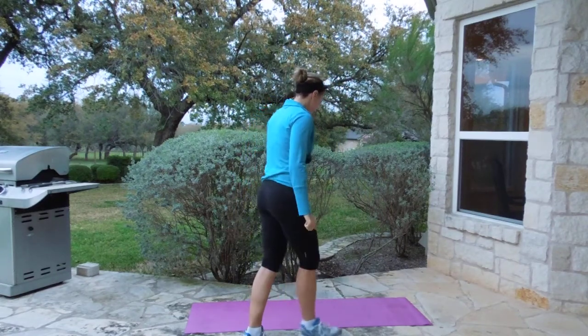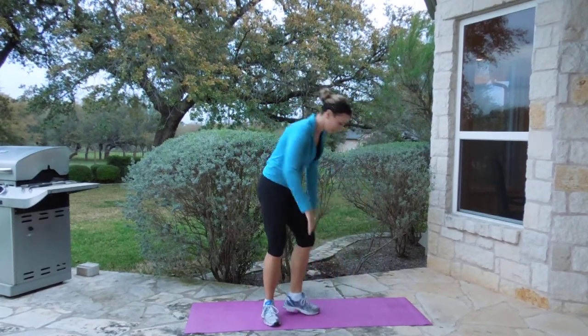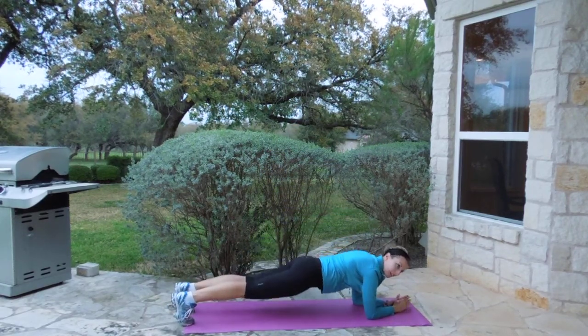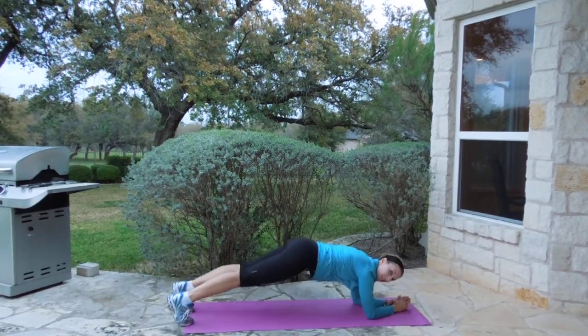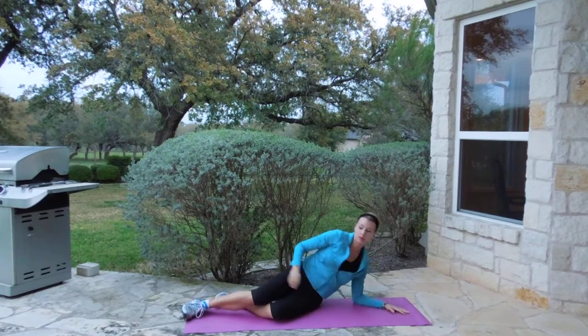Then we're going to get down here and do my favorite move ever, which we just learned. We're going to be in a plank position, and go up to V. Plank to V. One minute. That's move number three.